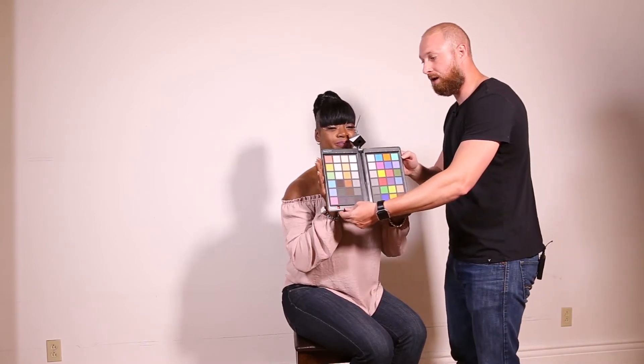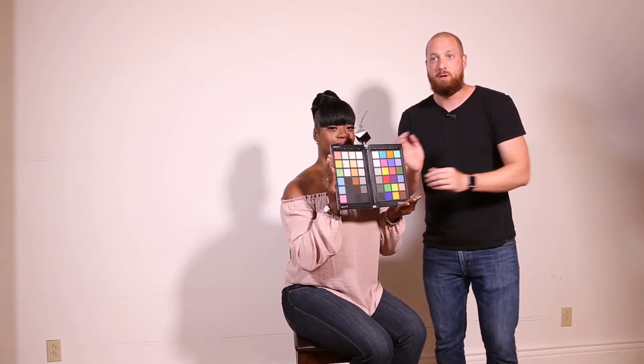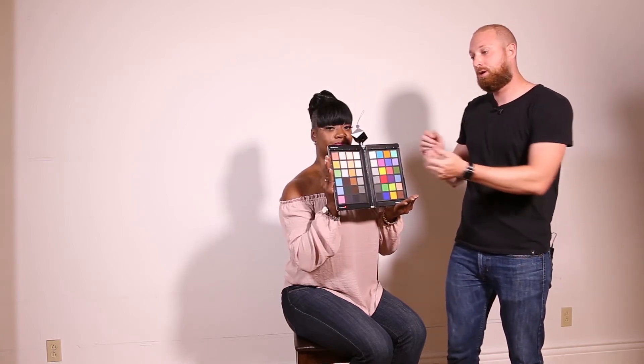The cube at the top also has a little piece that pops out, and you can disconnect the cube and put it on the tripod as well. Another option is you could just have your model hold it — just let them know not to touch the colors, because the oils from your fingers can cause wrong color balance. So we can have the model hold it in front of the lights so that we're getting the proper lighting to hit the color checker.